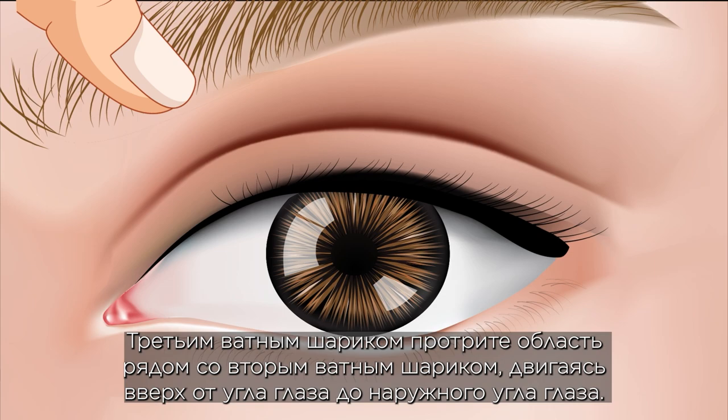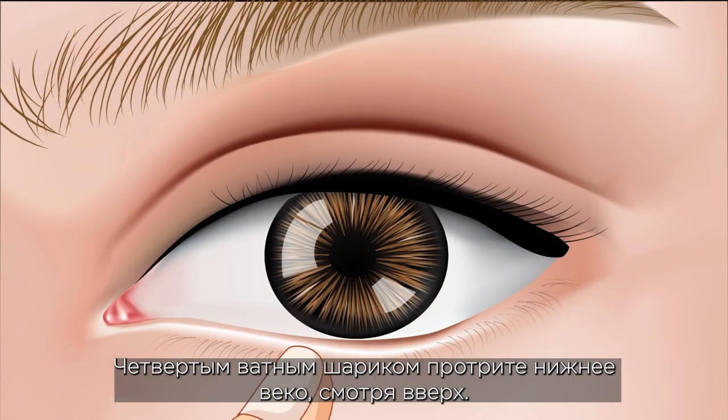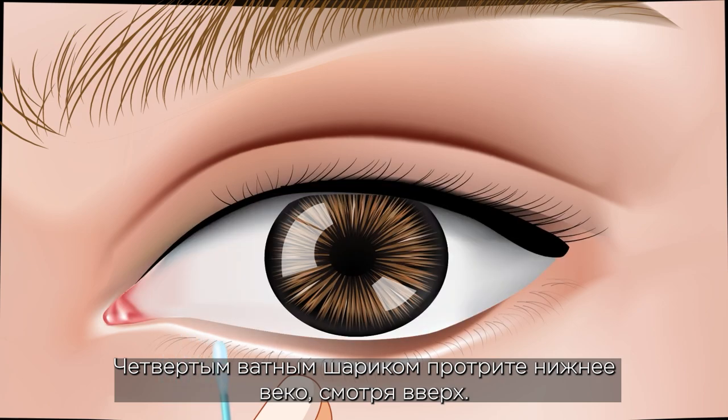The third cotton swab: wipe the area next to the second swab upward from the corner of the eye to the other corner of the eye. The fourth cotton swab: wipe the lower eyelid by looking upward.